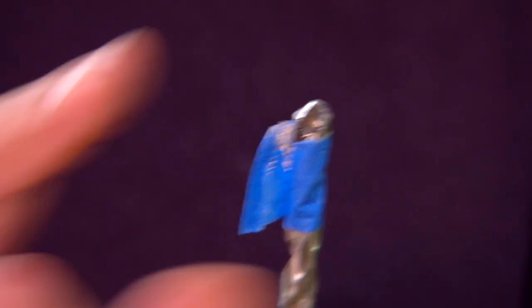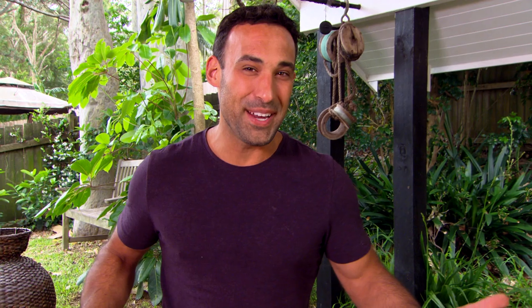With your drill bit, just put some tape on it to the depth of the magnet, so when you drill your holes you know where to stop.